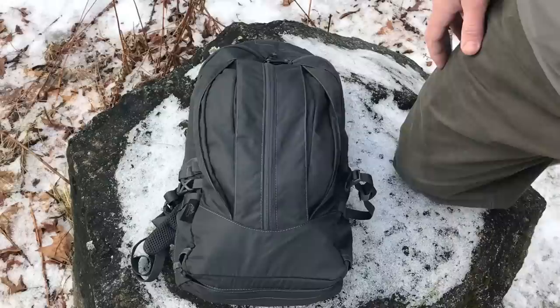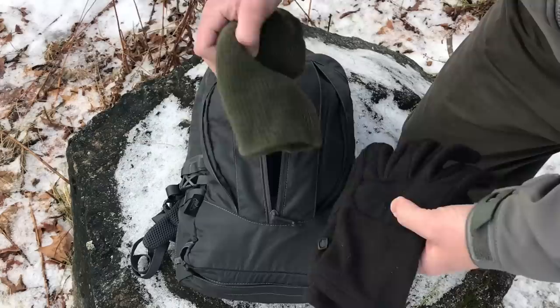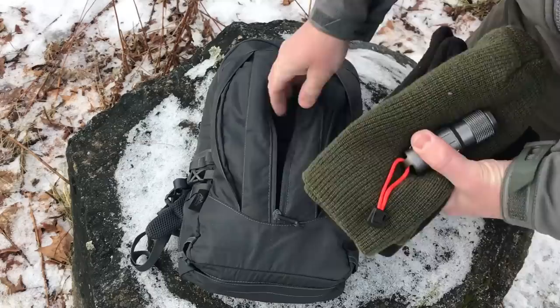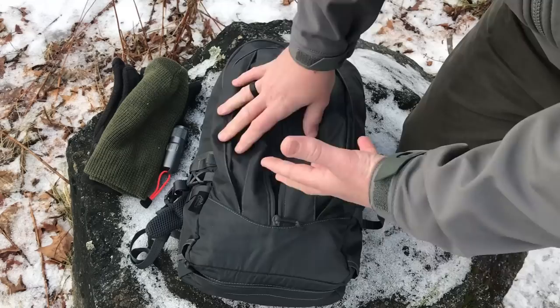So let me go through some of the features here. You've got an external pocket here and then the main section and then two basically pass-throughs on the side. We'll start on this front — let me show you what I've got in here. We've got a pair of gloves and a hat, and then I threw a couple things down in this little mesh internal pocket. I've got a flashlight and some matches. Essentially you've got this internal pocket in the front, extra storage in here, and depending on how much gear you have, this thing will expand out — you can put less gear in here, zip it up and it's very sleek and compact, or more gear and it's going to stick out a bit.